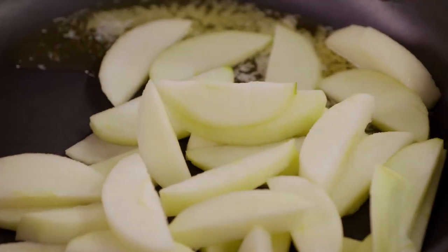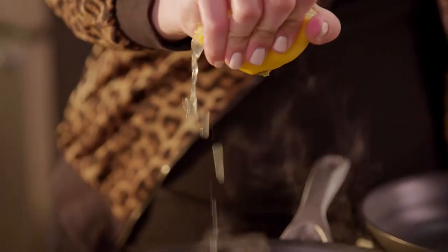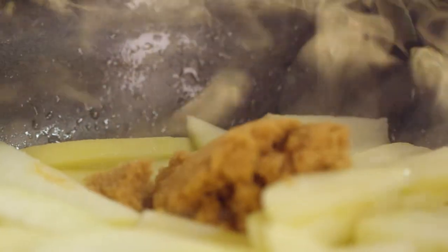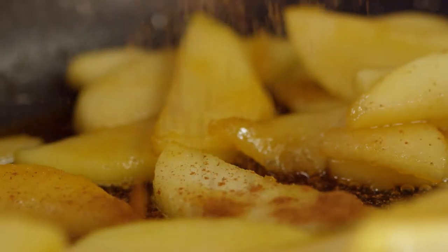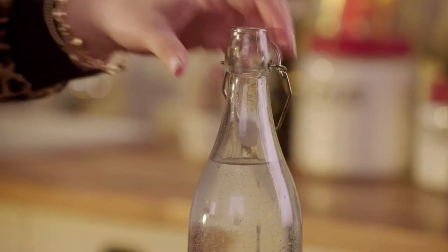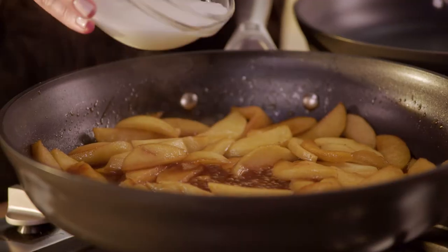Stewed apples are soft and warm and sweet. I've got some butter warming up and it's ready for those apples. Brown sugar has a richer flavor than white. Cinnamon gives them that classic apple pie flavor.